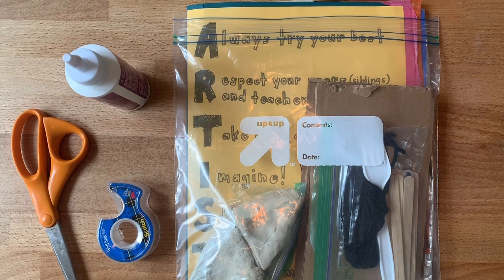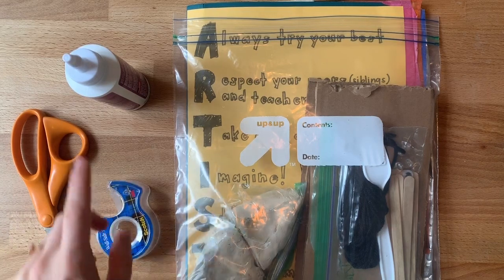So what you're going to need today is, you guys are going to need from your house some scissors. You can use tape or glue.